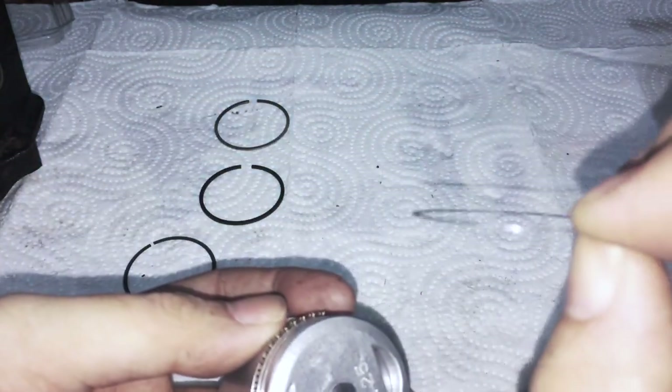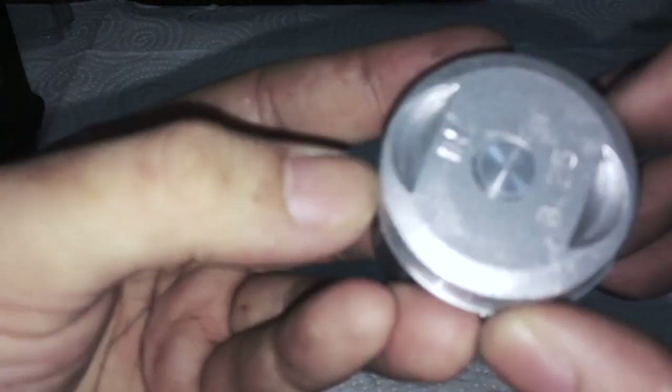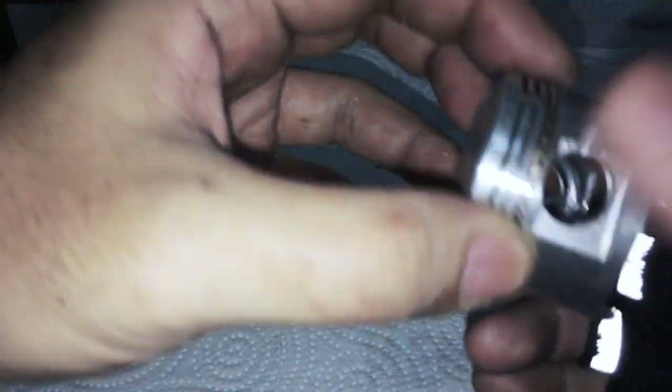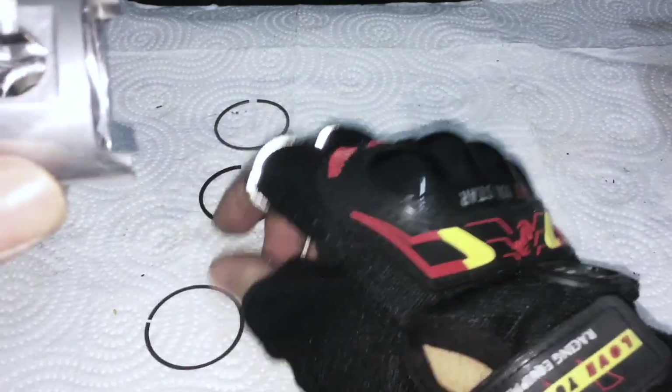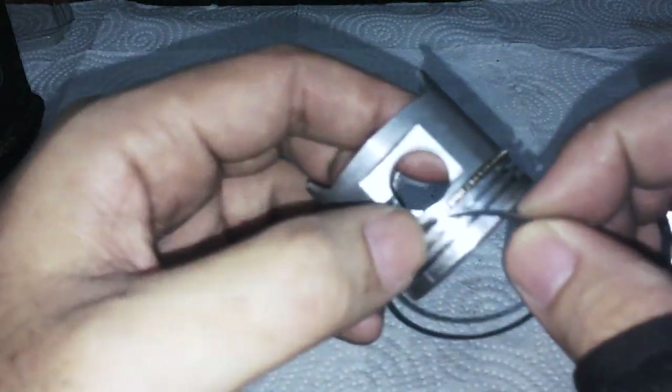Then I set this ring here - by the way, these are bi-directional, this is the oil scraper ring, it's very thin. I set this gap over this side of the piston pin. If you don't know how to set piston rings, familiarize yourself - I'm just showing you the order that these go on and where the gaps are, assuming you're an experienced builder. Then I set this gap on the other side - so one gap over one side of the piston pin and one gap over the other, set exactly 180 degrees apart.